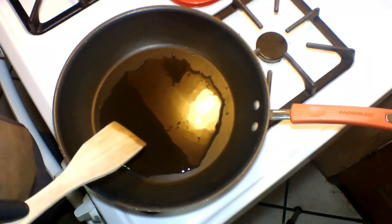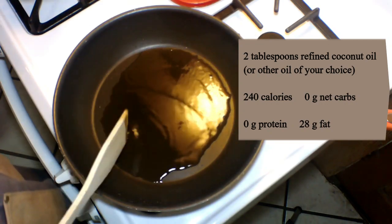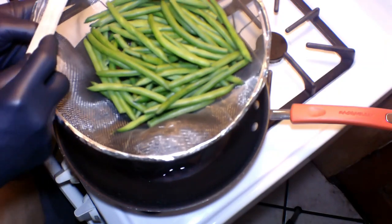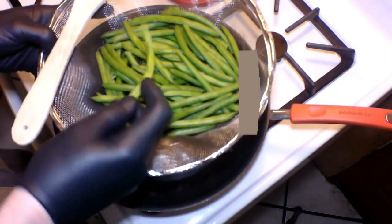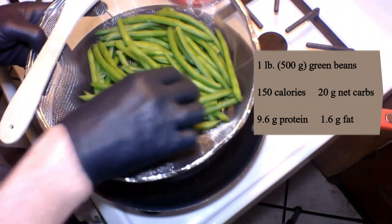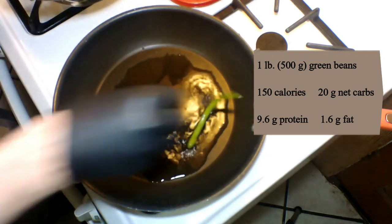In this skillet, I'm heating up two tablespoons of refined coconut oil. You can use whatever oil you like, of course. You want to get it really hot. And here are the green beans I've prepared. You want to make sure you've washed and dried them and that you've cut the end off. I've got a pound of green beans. Once we get the oil hot enough, I'll show you how we fry them up.